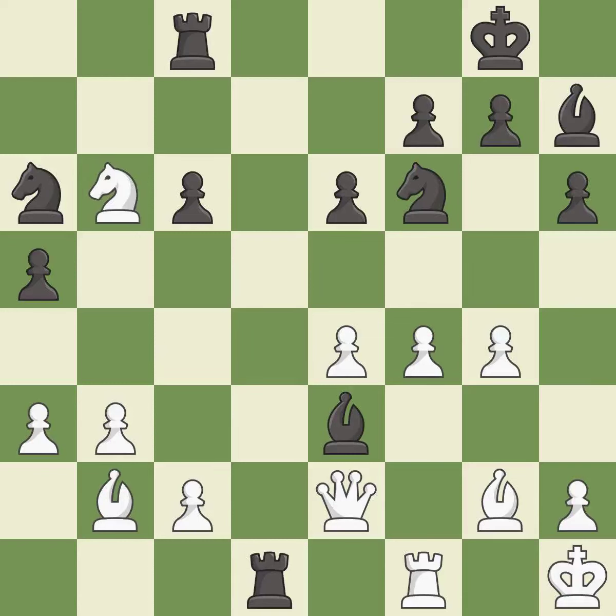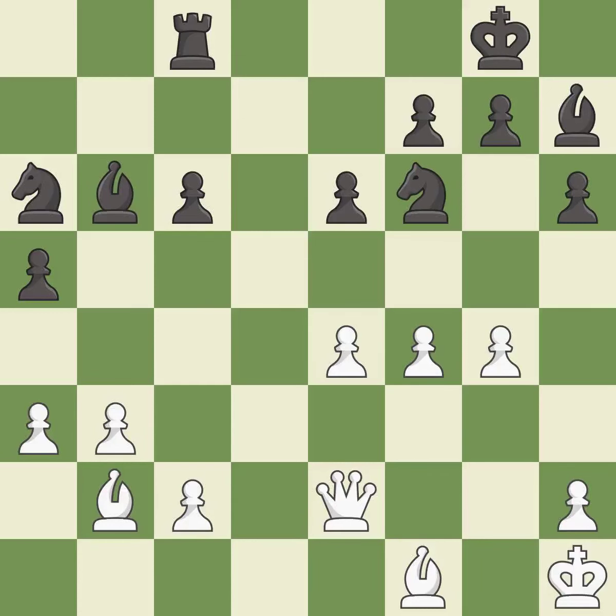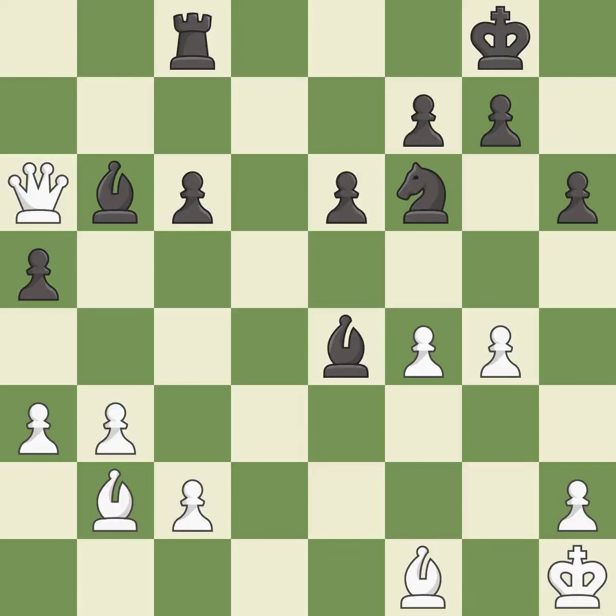This captures a vulnerable queen — it is best. Takes back — it is best. This removes the attacking knight — it is best. That knight was free for the taking. This threatens to win a pawn — it is best. This blocks the check from an opposing bishop — it is forced.